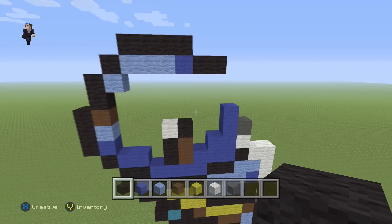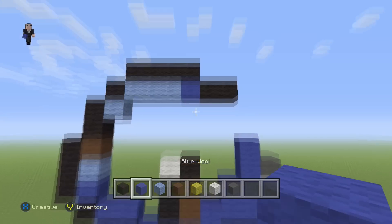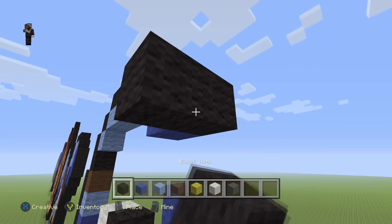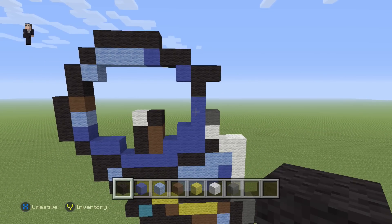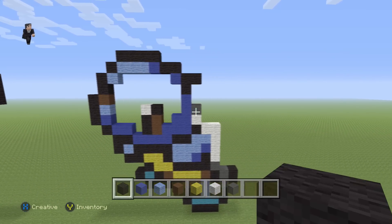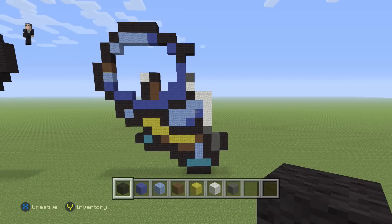Then on the top we're going to place four black wools, and then two black wools to the right of the blue. Then we're going to place a blue and three black wools in this shape. We're going to go ahead and fill this area in with some light blue probably at the end when we can fast forward it.